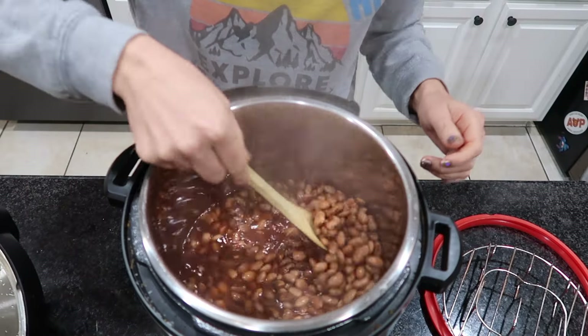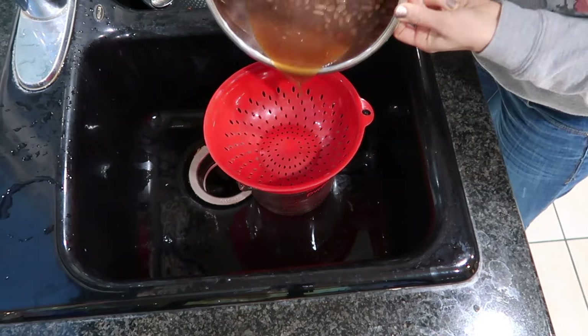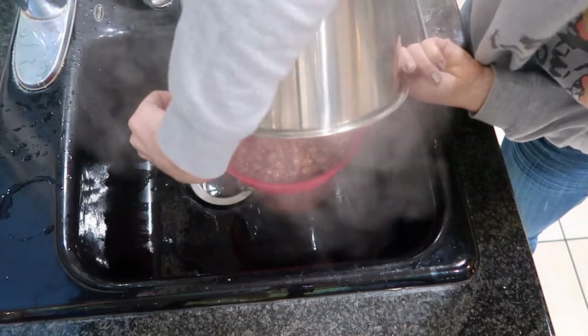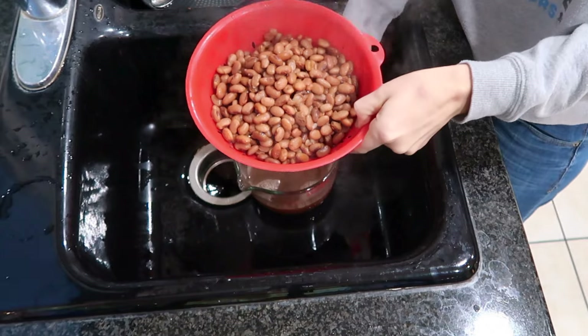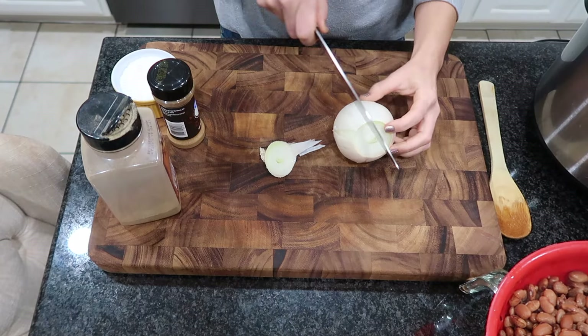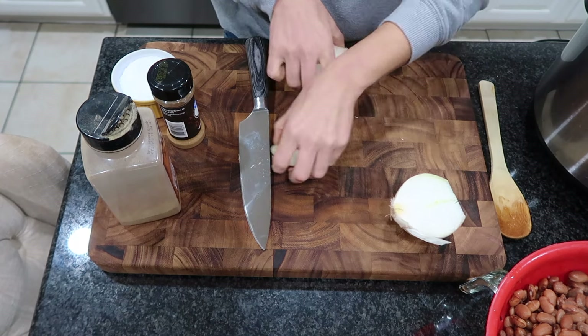Once your 45 minutes is up, drain the beans, but make sure you have a bowl or measuring cup underneath to catch all the liquid — because I'm going to use that liquid back in the beans when I mix it up. I know a lot of people don't enjoy using that liquid; you could come back with chicken broth or water instead, but if it's there I might as well use it.